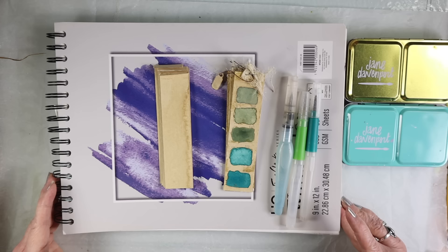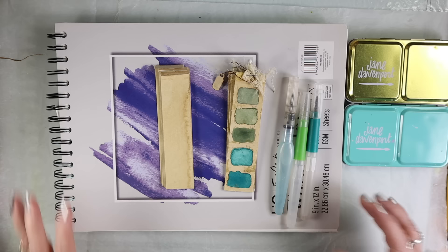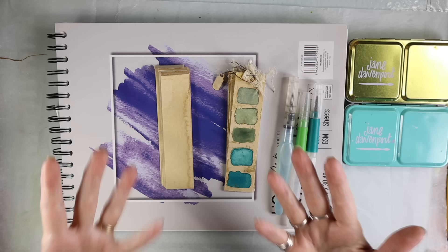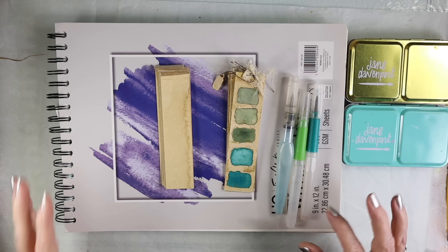I was inspired by a person who regularly posts on the Graphics Fairy. Her name is Diana from Dreams Factory, and she did some swatches that I thought were so pretty, especially the way that she used them in this really cool pocket that she made. Mine don't look like hers, but that's how we work most of the time as artists. We get inspired and then we kind of do our own thing.